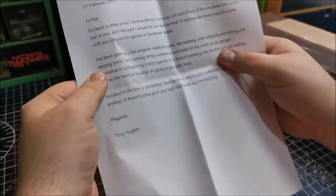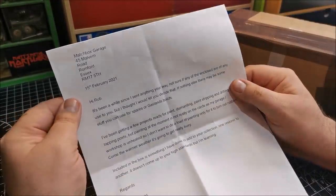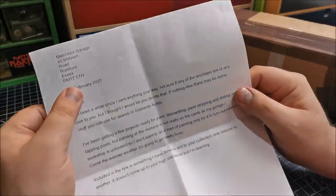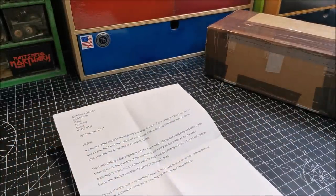The address — of course, this is from our friend Tony Hughes. Tony did email me and said that I should be expecting a package shortly, and indeed it came — I think just the following day. The 15th of Feb — what is it today? It is the 16th.